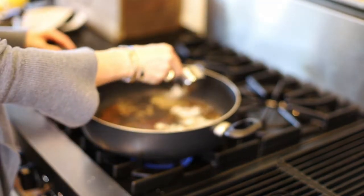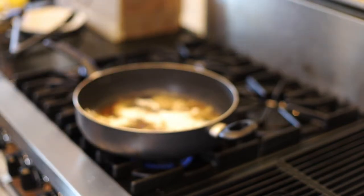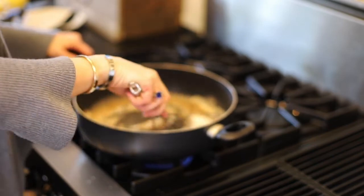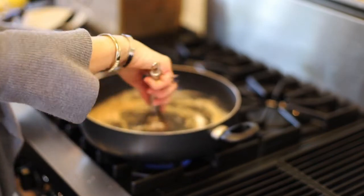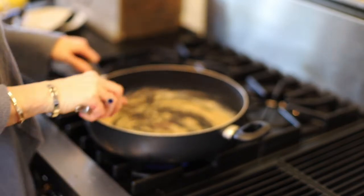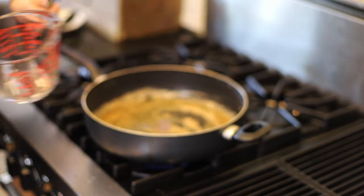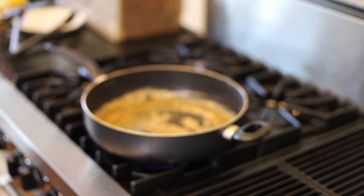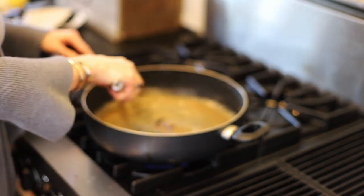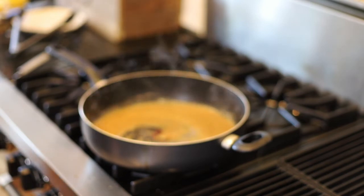Now add in your flavored flour and just whisk that around. By adding the flour first it ensures that you will not have a lumpy sauce. Now just add in chicken stock and your white wine. Go ahead and give that a quick whisk here. It's thickening up nicely already.